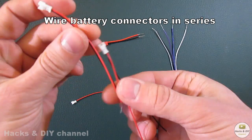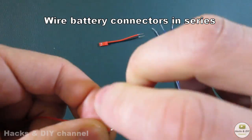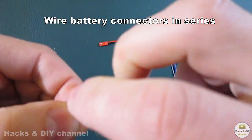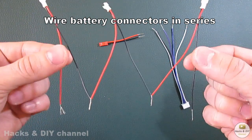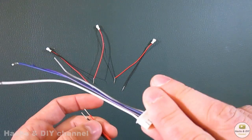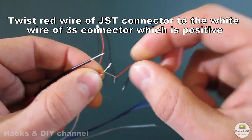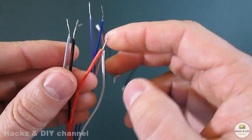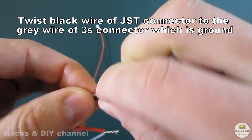Wire battery connectors in series. Twist the red wire of the JST connector to the white wire of the 3S connector, which is positive. Twist the black wire of the JST connector to the gray wire of the 3S connector, which is ground.